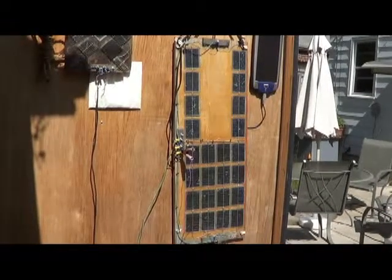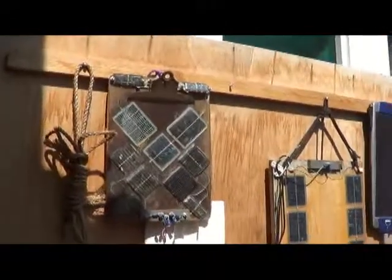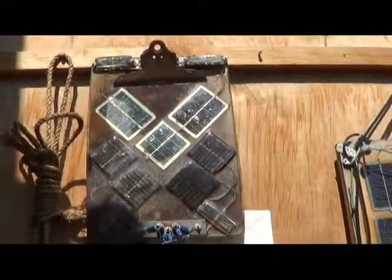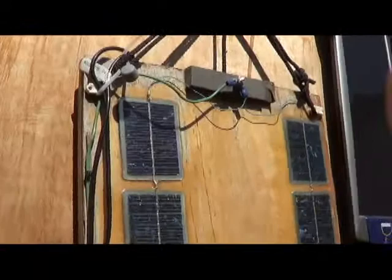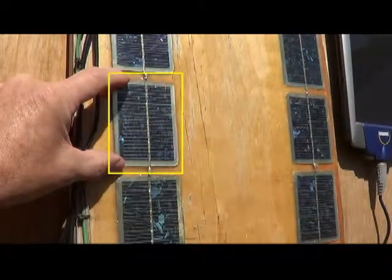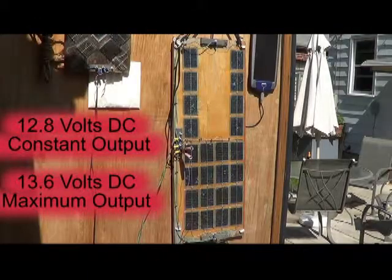Here's a clipboard with many different sized solar cells from solar yard lights. Each of the solar cells on this board are 3.2 volts each. I have them wired in series — four of them — for a total of 12.8 volts.